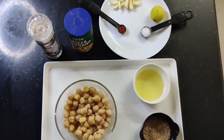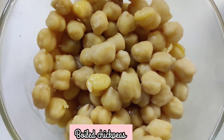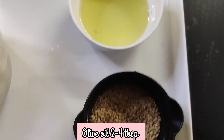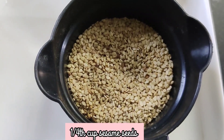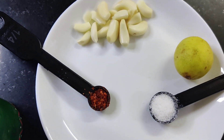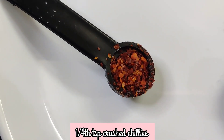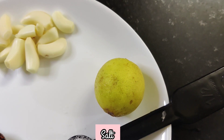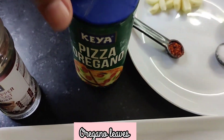The ingredients we'll be using for the hummus: chickpeas as our base ingredient, olive oil 2-4 tbsp, 1/4 cup sesame seeds, 8-10 garlic cloves, 1/4 tsp crushed red chillies, salt as per taste, lemon, oregano leaves, and crushed pepper.